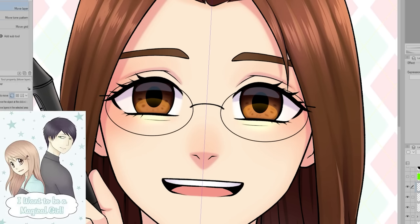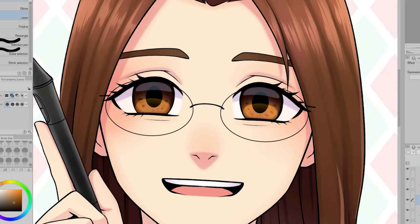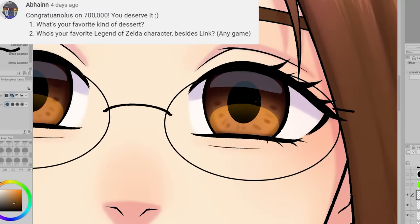My first ever comic, I Want to Be a Magical Girl, has a little bit of action but not a huge amount. If you want to read it, I still sell it on Amazon.